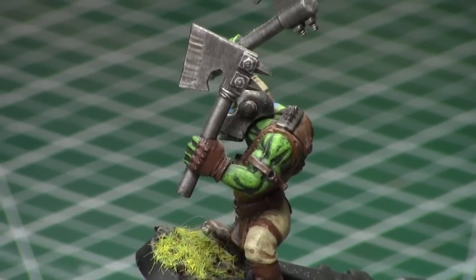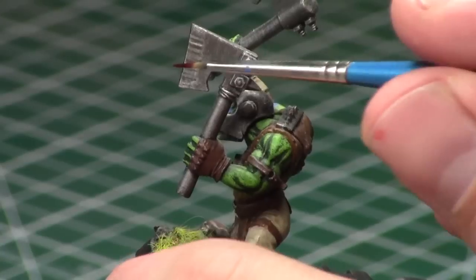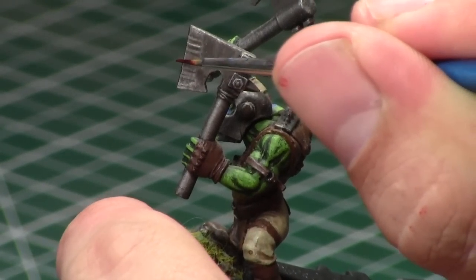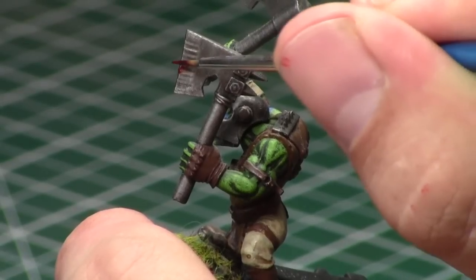The blade goes up and down in this case, and the key is that is the point of impact. When doing blood, you want to go perpendicular to the point of impact, so we're going to be going left to right, and you want to go away from the point of impact — start at the point of impact and go away from it.